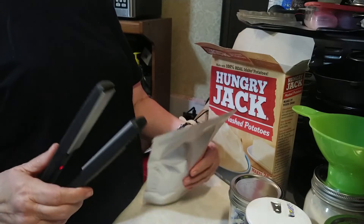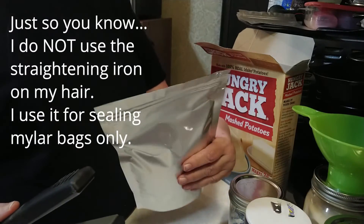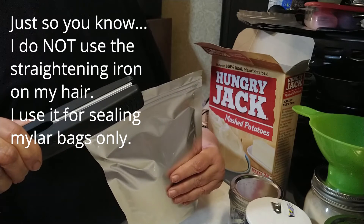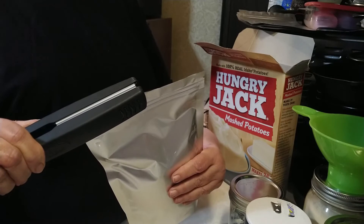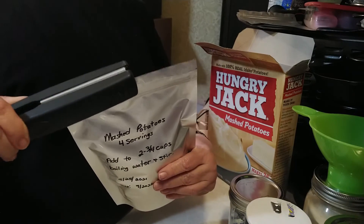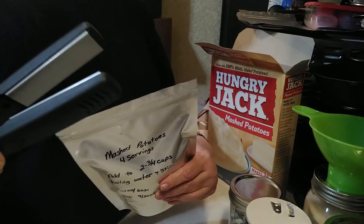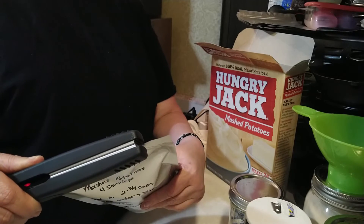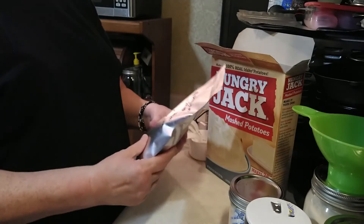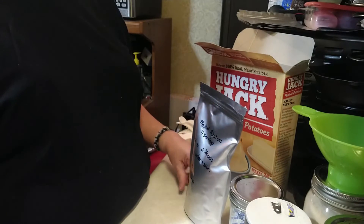Then we want to take our hair straightening iron and, just along the edge of the bag at the top, clamp it down — this will heat seal it. Hold it there for a few seconds, then turn it around and clamp down on the other side for a few seconds. Go towards the middle just to make sure both sides met so that it's sealed all the way across. And that's it.